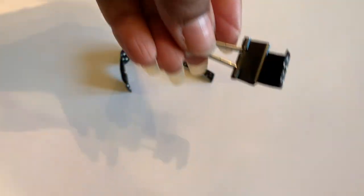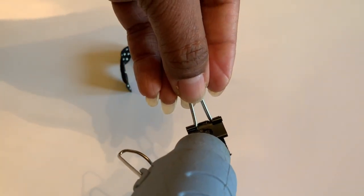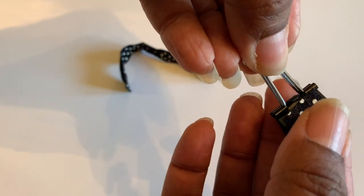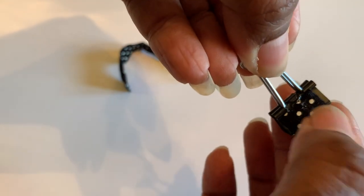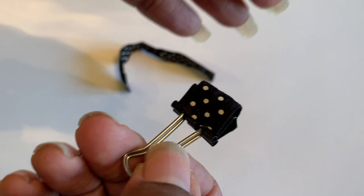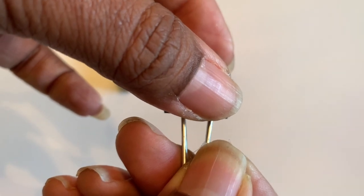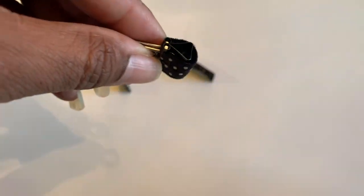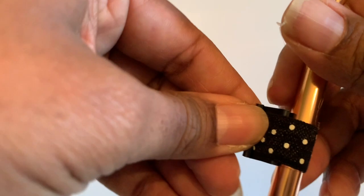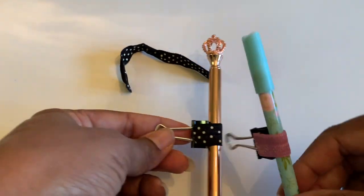Now I'm going to hot glue that piece. Put some glue on there — I got my glue on there. Fasten that piece down. Remember it's very hot. Since it's clear, when it dries you can pull off that excess. Hold it down. Now get your pen, stick your pen in, and there — I have my pen loop!